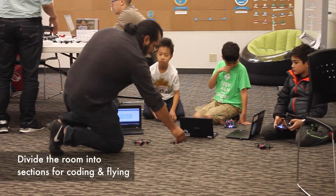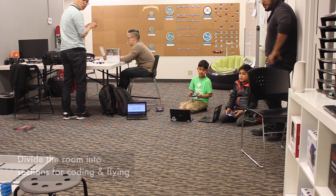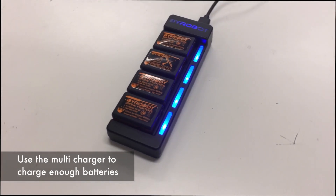Make sure to divide the room into sections where you have kids programming and flying. Make sure you have multiple batteries charging on the multi-charger.